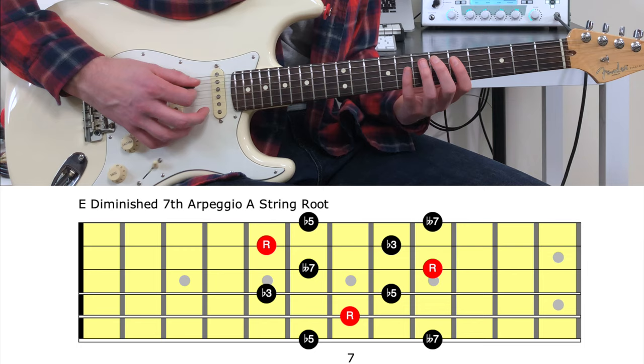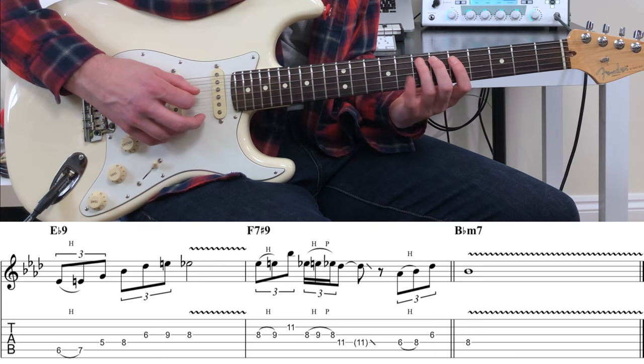To conclude the solo we have some ideas based out of the second shape of the minor pentatonic scale that targets the flat five interval before dropping back into shape one.